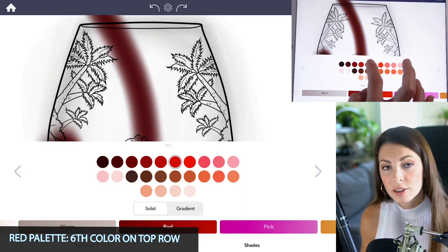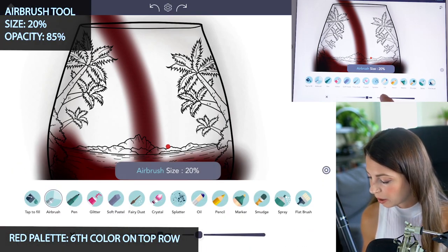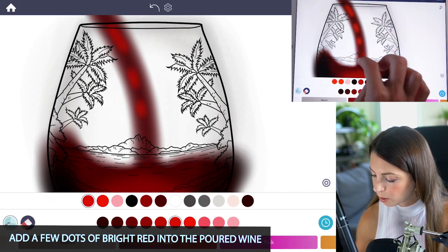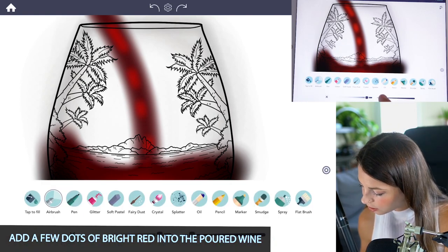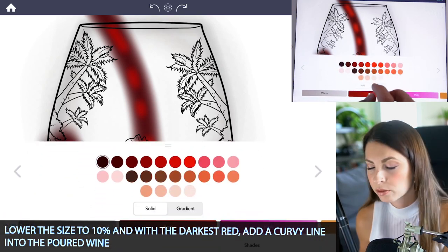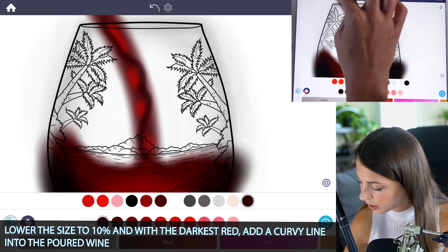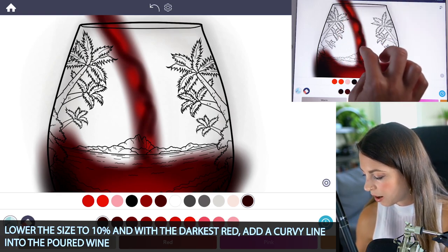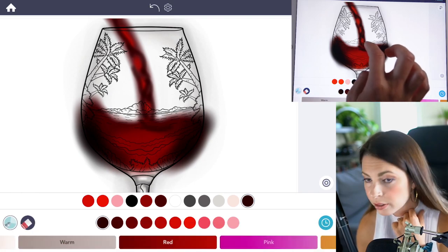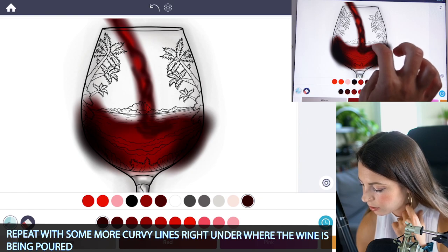In the red palette, use the sixth color on the top row. Set the size to 20 and opacity at 85, and add a few little dots of red into the area where you're pouring the wine down. Then lower the size down to 10% and with the dark red color — the first one on the top row — add a squiggly line to the middle of that pouring area to define its shape. You can also add a little shadow right below where the wine is pouring in, just a curved little line there.